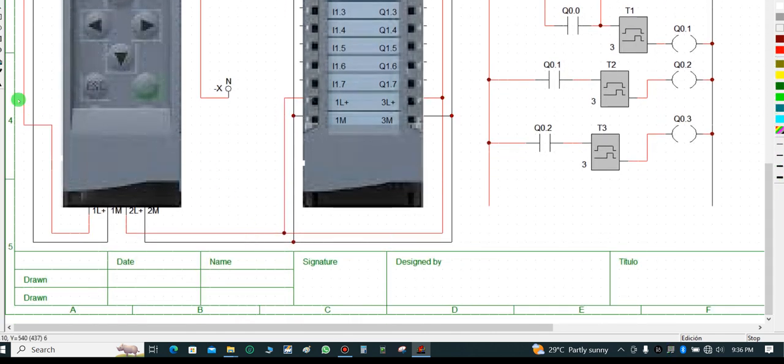I'm going to energize 24 volts to my CPU. I have 1L+ and 1M — 1L+ is my positive terminal, 1M is my negative terminal, that is where I put my supply input to the PLC CPU. Then 2L+ is my positive output and 2M is my negative output, and both of them feed my I/O module.